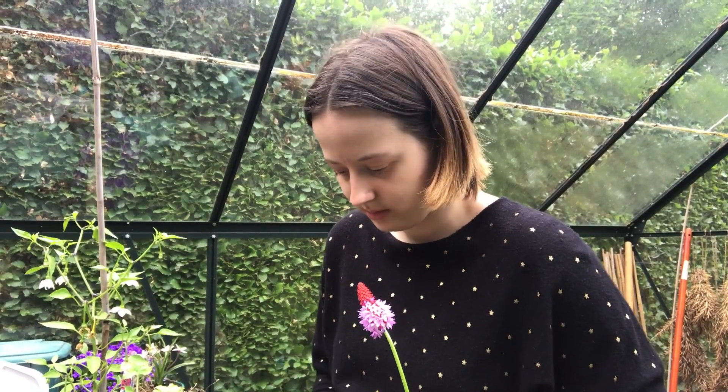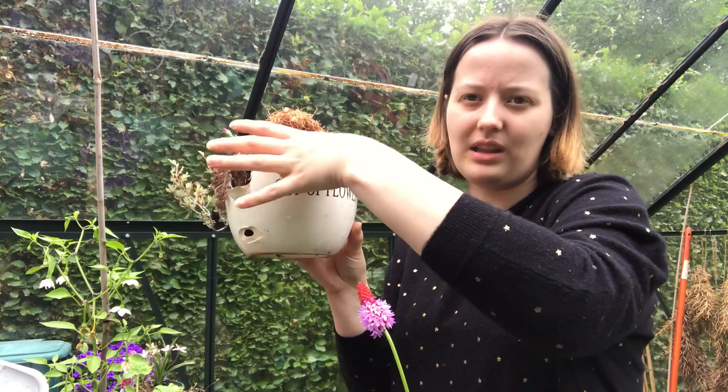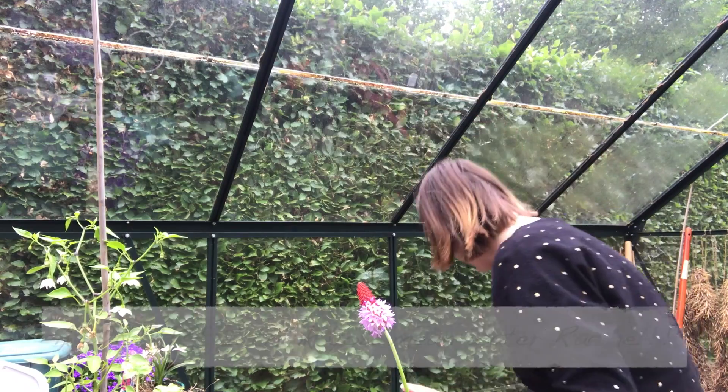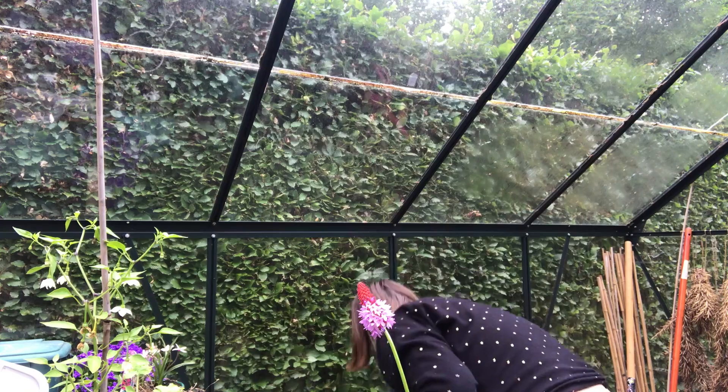First of all, we've got to carefully take out what's already in here. This might be more difficult than I thought it would be because this is now a very dry plant. Let's give it a bit of a wet — get my tiny watering can. We'll come back to that one.